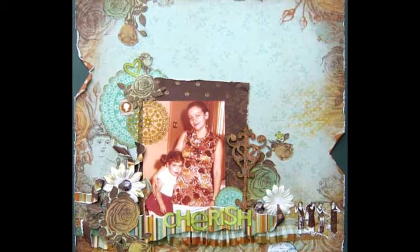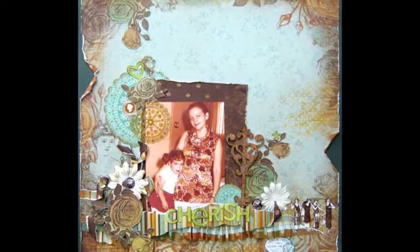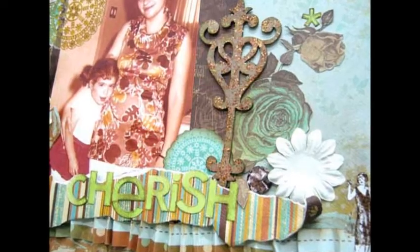This is one of my favorite photos of me and my mother, and I've always wanted to create a layout with it. I wanted to match the vintage feel of the photo to the layout design, so I used products with a vintage look.